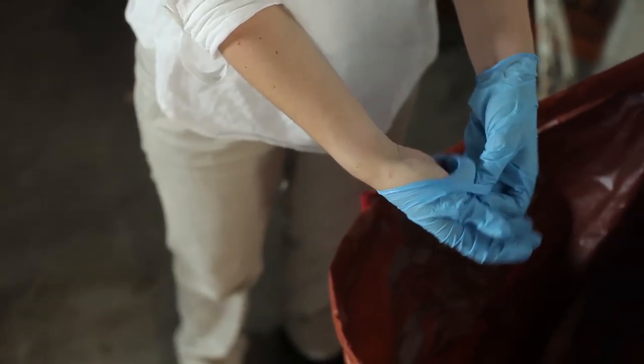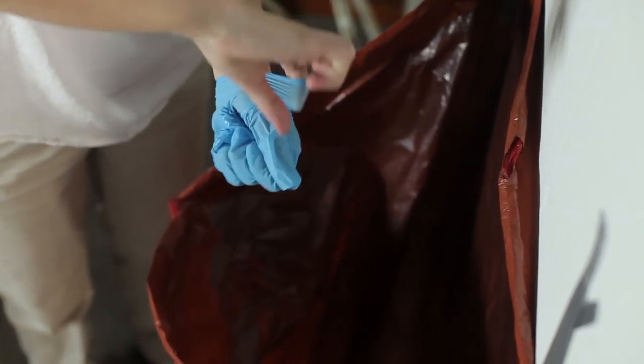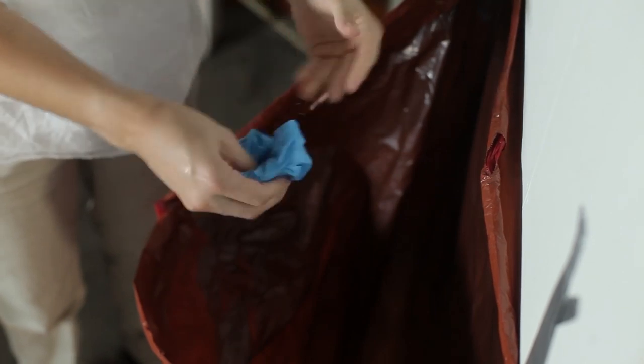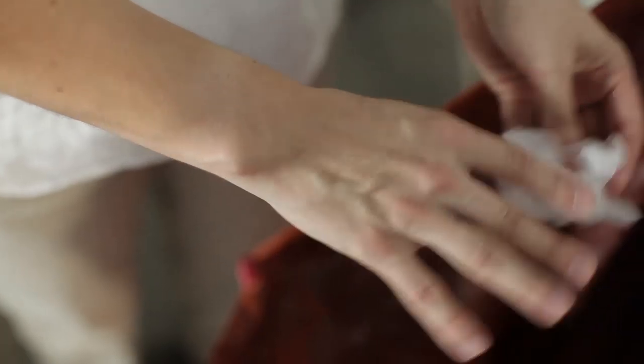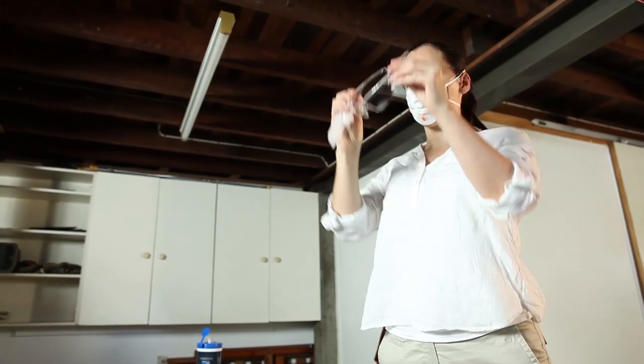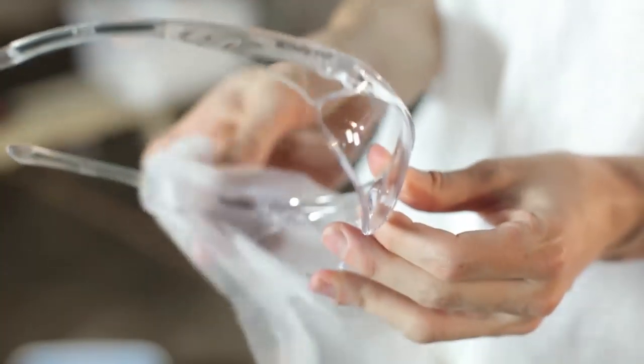When removing your gloves, grasp the palm of one glove near your wrist and carefully peel it off, turning it inside out. Do the same for the second glove and place both into the waste bag. Then clean your hands with wet wipes and safely dispose of them into the bag. Remove your safety glasses or face shield. Wipe them over with a wet wipe, or dispose of them in the waste bag.